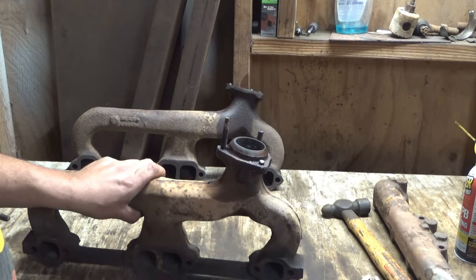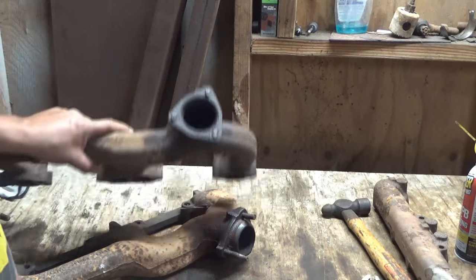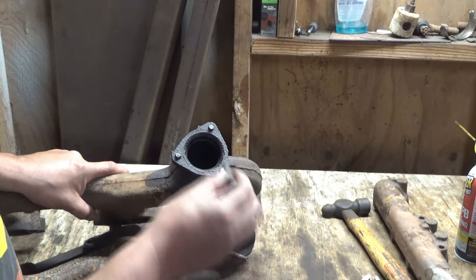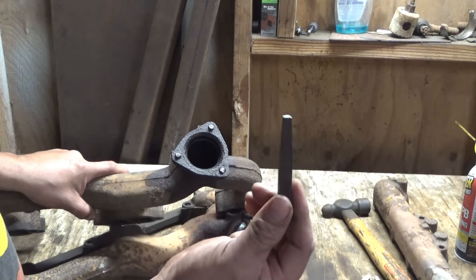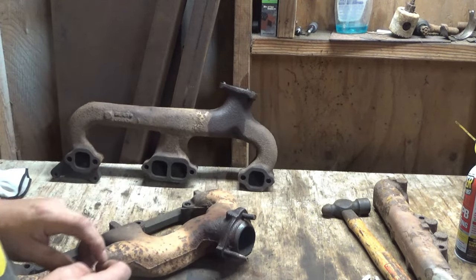Possibly heating it up could get them out, but I don't even think that would work, and I don't have anything to heat it with. The other option, whenever they're almost flush, is to drill them out and use a bolt extractor that goes in there. The only one I have is too big, so complete fail today.